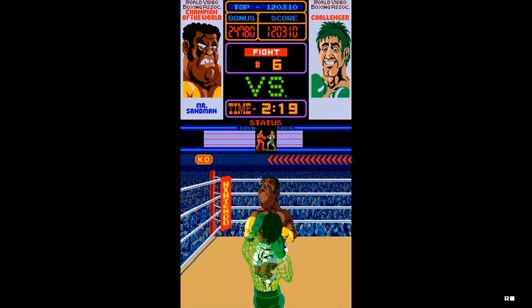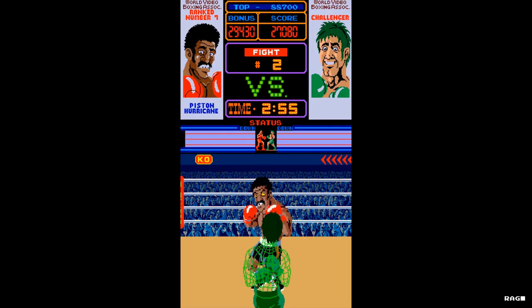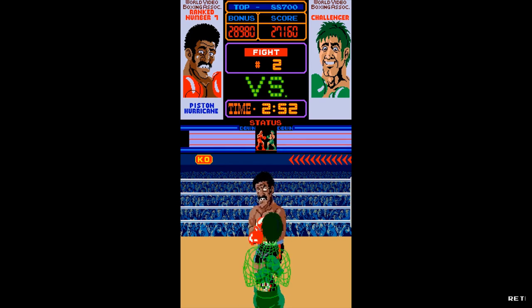Welcome to Retro Arcade Reviews. My name is John and in this episode we will be reviewing the arcade classic Punch-Out. Punch-Out is a boxing game that was developed by Nintendo in 1983.